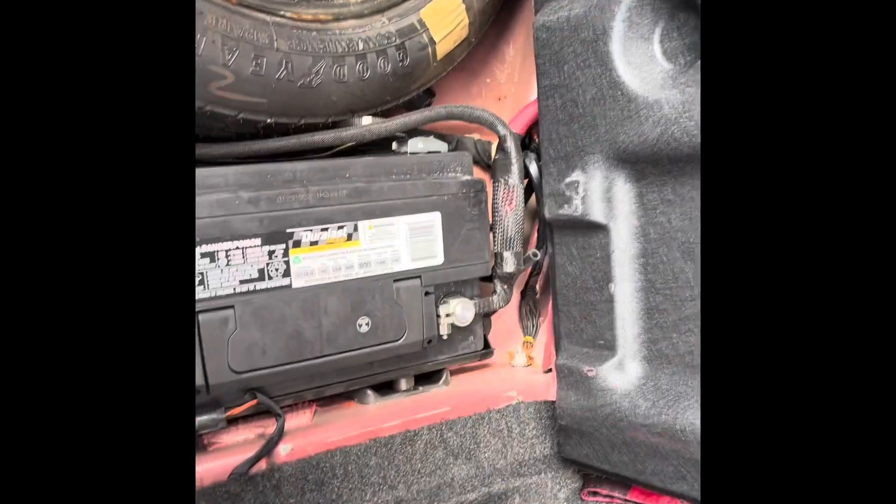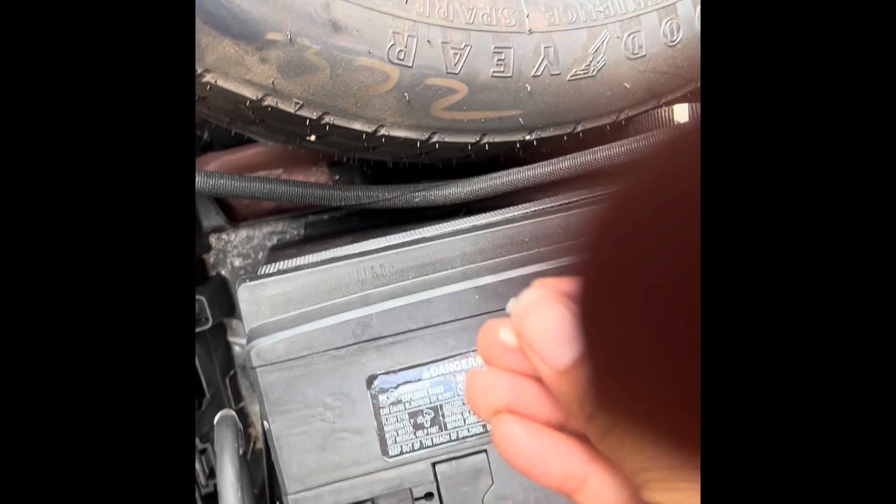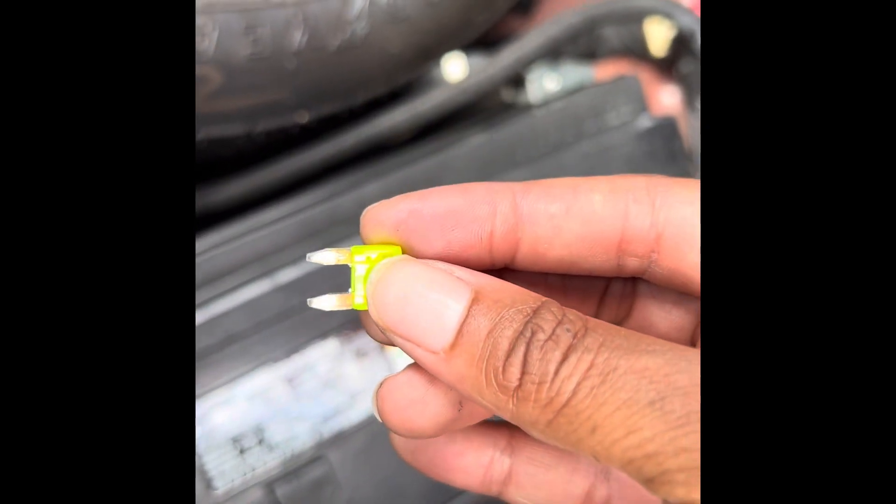Let me show y'all how to put a new fuse in for your cigarette lighter. My cigarette lighter went out when I was inflating my tire, and I learned it was this one — so check that out.